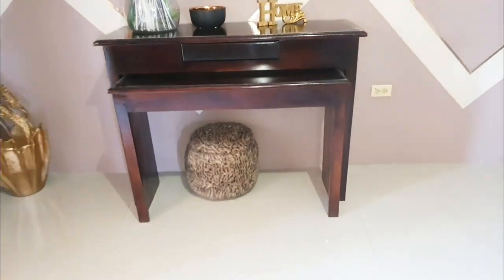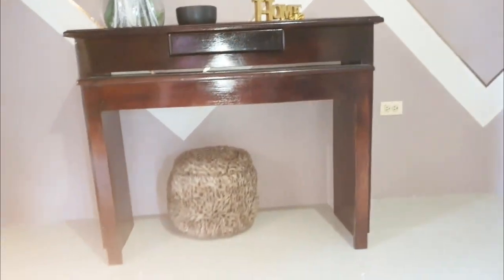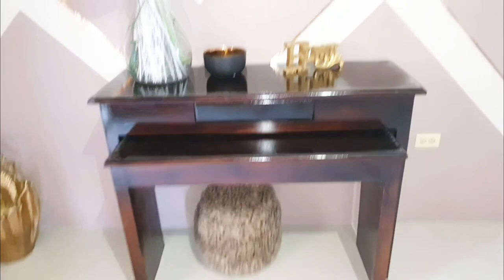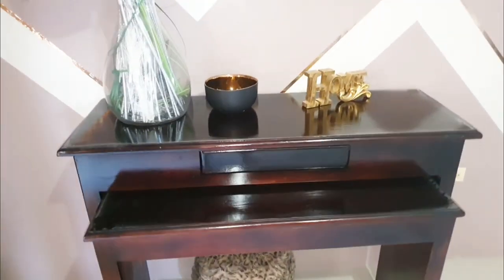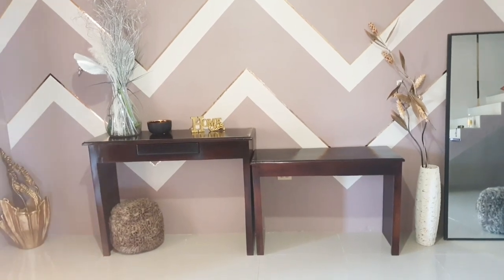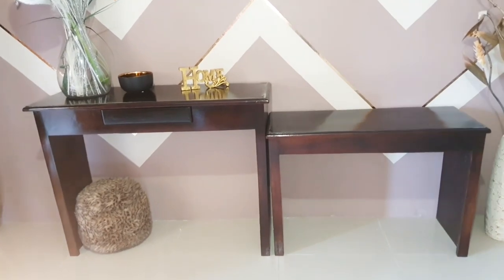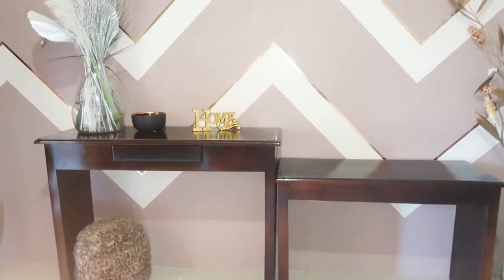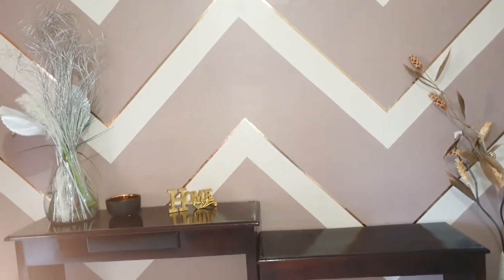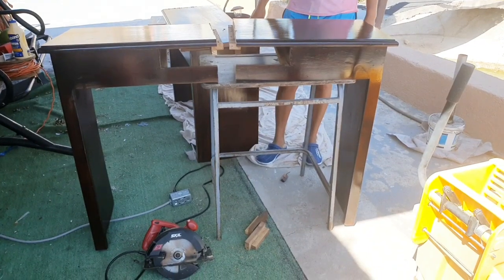Hey guys, welcome back to my channel. Today I'm going to show you how I transform this entrance table into a sideboard. This design is like a double table where one piece is placed underneath the other piece. This is how it looks when they are placed side by side. I took the smaller piece from underneath and placed them beside each other, and now I'm going to update the table by creating one large unit to give it a modern look.